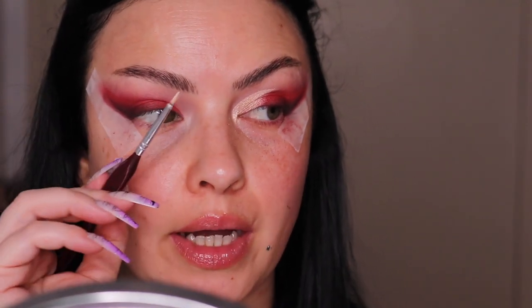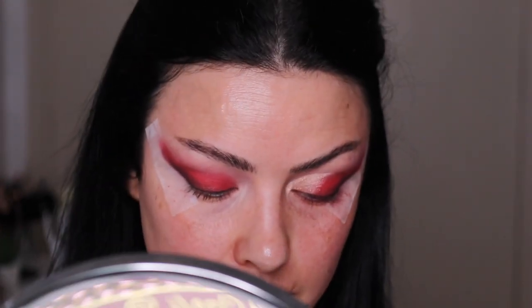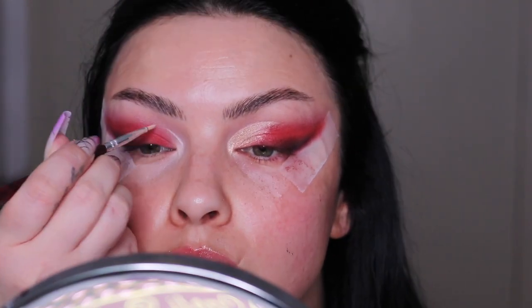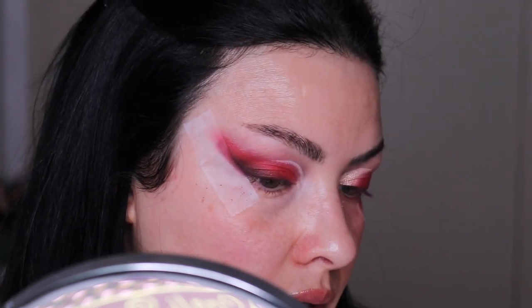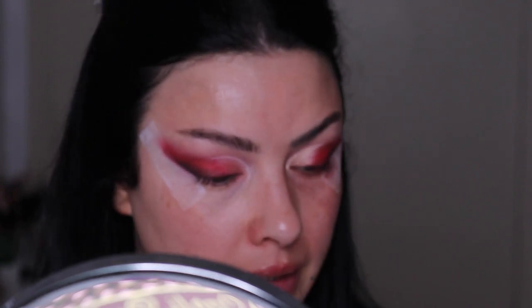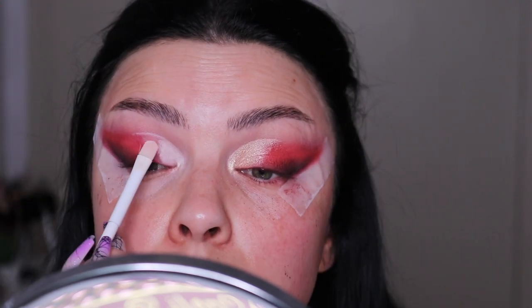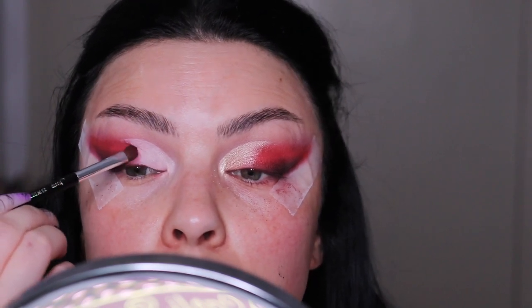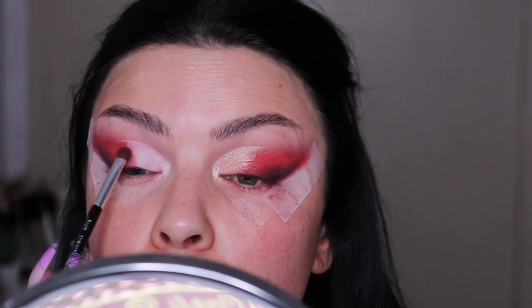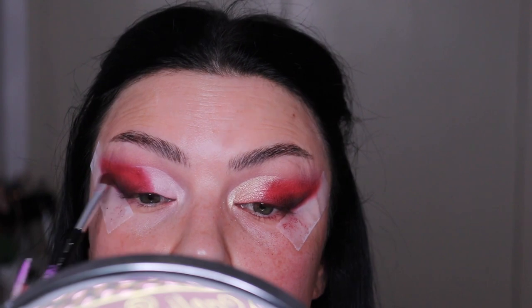Next I'm going to take my detail brush and cut the crease. Take your time for this part because you want both eyes to look at least similar. I'm going to take a Q-tip with a little bit of micellar water and clean this part. Then I'm taking a flat brush and applying my eyeshadow base. Going back with the red to buff the edges — we want a very diffused transition between the shimmer and the matte.